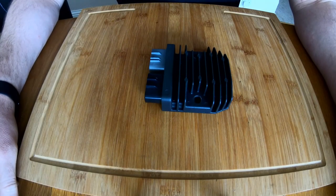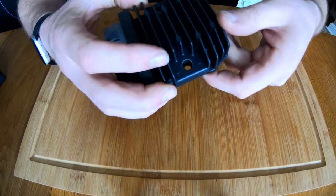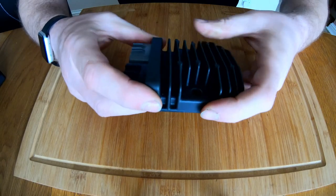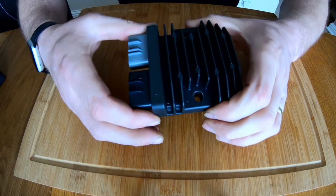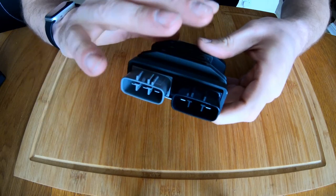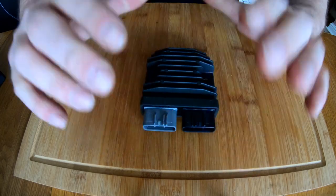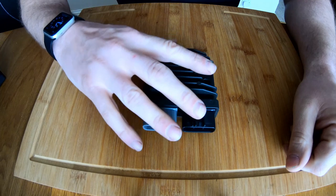Hello everyone, welcome back to the channel. In this video I'm going to be talking about MOSFET regulators. This is the FH020AA MOSFET regulator removed from a Yamaha MT-09 — a genuine article. We're going to have a chat about the MOSFET regulator and what you're looking for when buying one, and I'm also going to be creating the loom to fit this to my VFR 800.